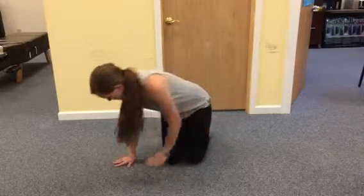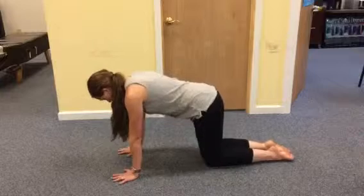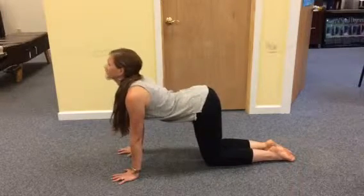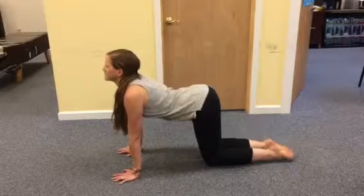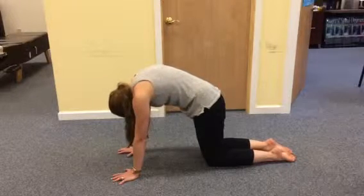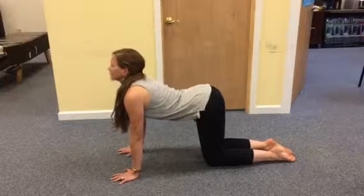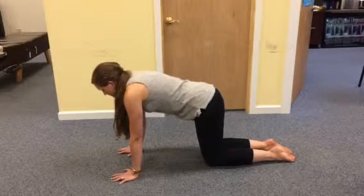You're going to be doing the cat camel, and you're going to start with your hands and knees. Let stomach muscles relax and spine sag down. As you're doing this, you're going to be breathing in, and then you're going to suck stomach muscles up and in, and arch spine toward the ceiling like a mad cat. You are going to be exhaling at this part. Then lower back down and repeat. Move within your pain-free range of motion.